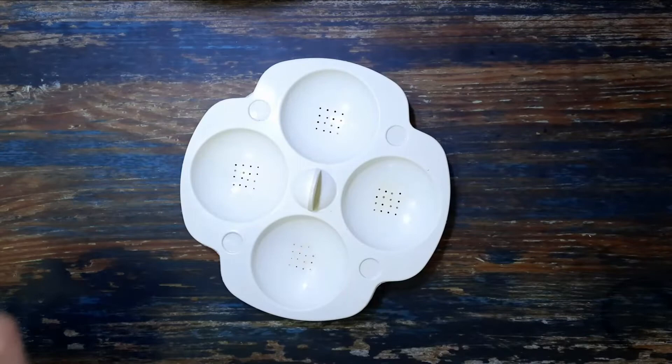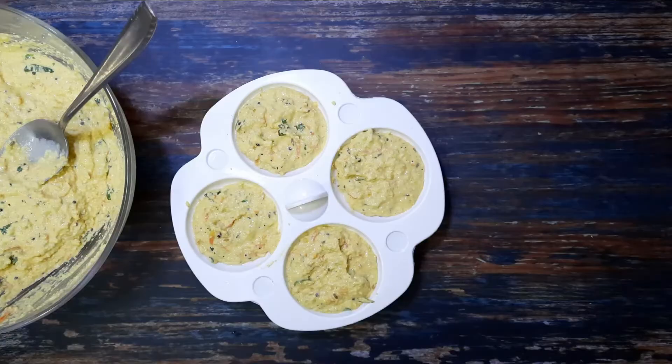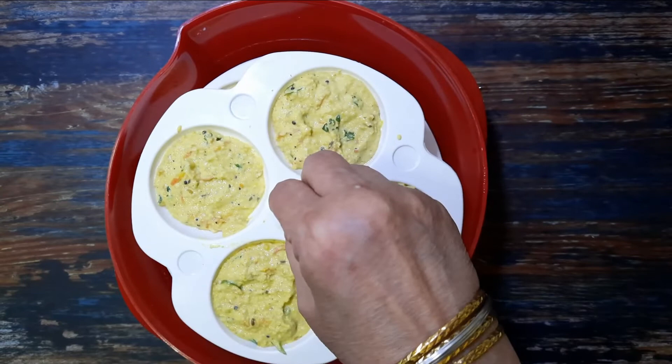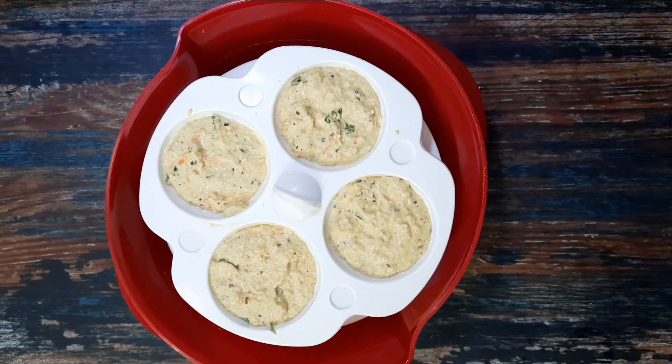I have cooked the idlis in a microwave. Grease the idli molds and pour in the batter until three-fourths full — this ensures the idlis have space to rise. Fill water into the steamer to the required level, making sure it does not touch the mold. Microwave on high for four minutes, then let it stand for five minutes before removing. If you are using a regular steamer, cook for 10 to 15 minutes until the idlis are cooked. Demold the idlis and serve them hot with your favorite chutneys.